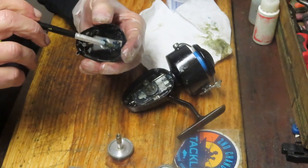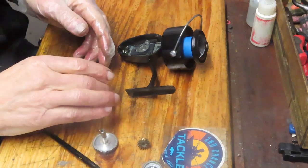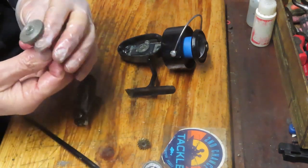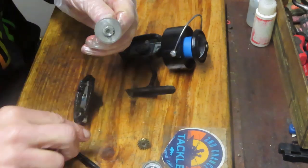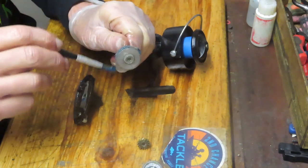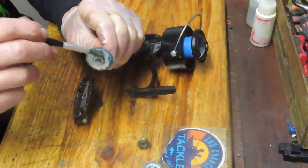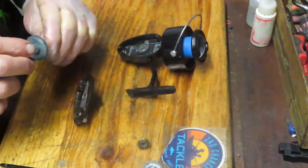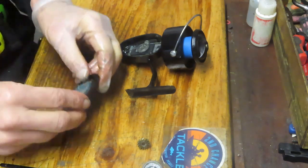A little bit of grease onto the back and a little bit onto the post. Now let's take care of the other side. First in is the main gear — clean it, inspect all of the teeth. If they're damaged, you need to replace the gear. They're still available — Mitchell made a couple million of these reels, so you can find them new and used. Get grease onto the first set of teeth and the second set — they both drive different gears. Bring that back in.